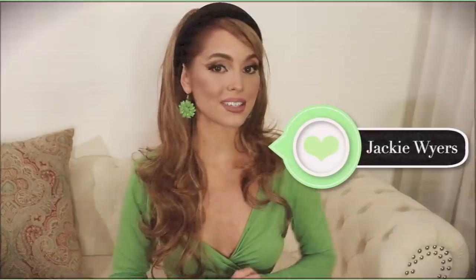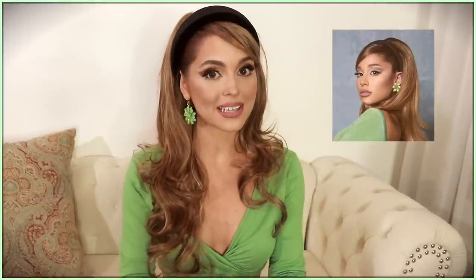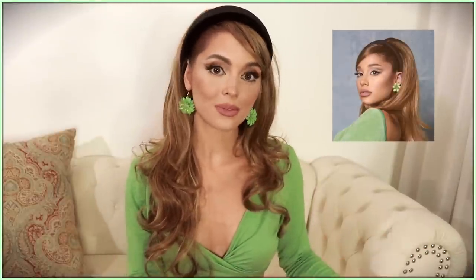Hey, it's Jackie and welcome back to my channel for this Ariana Grande tutorial inspired by her new cover art for Positions. I love that it's 60s inspired — it's my favorite decade — so as soon as this came out a bunch of you guys tagged me and of course I wanted to recreate it.